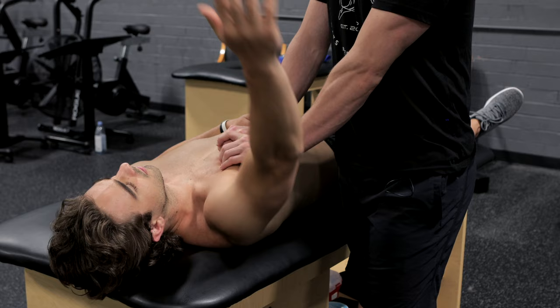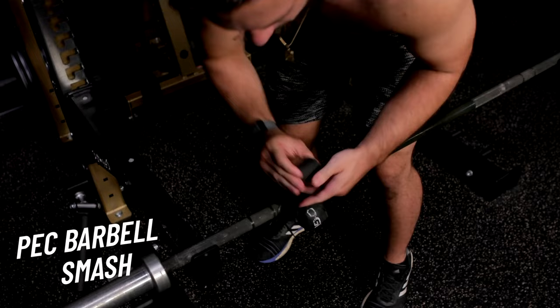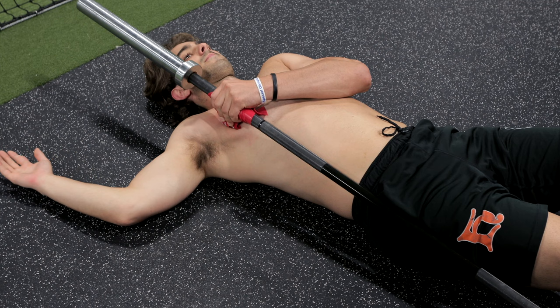One of the common areas that we see is a limitation throughout the pec. This is a pec barbell smash — wrapping a cross ball with a voodoo band around a barbell and laying on your back, working through that range of motion. Once you can get to the point where you have about 20 pounds — two 10-pound plates on the collar of the barbell — and you can move around with really no pain or sensitivity at that point.